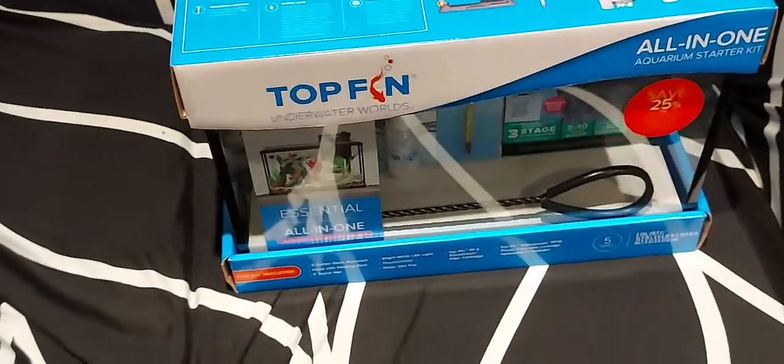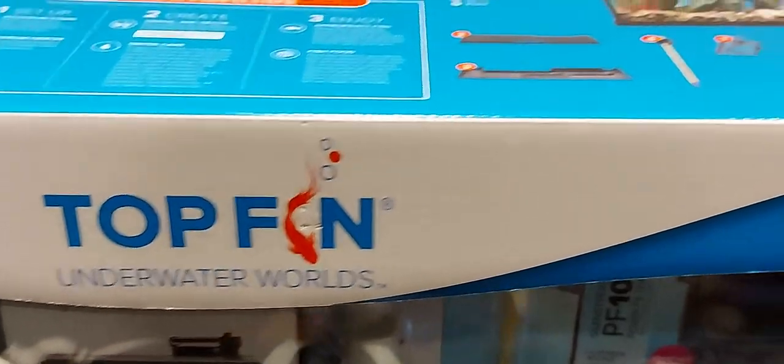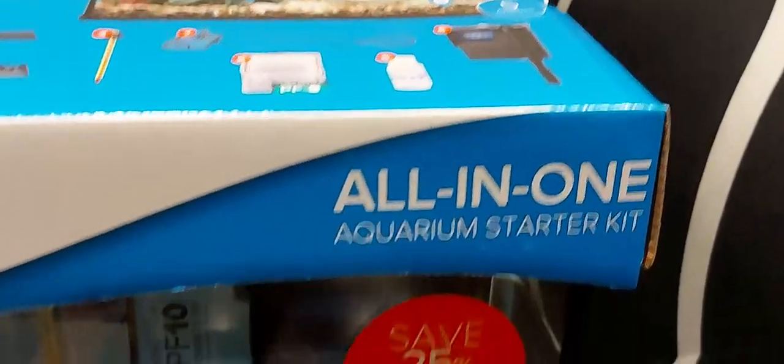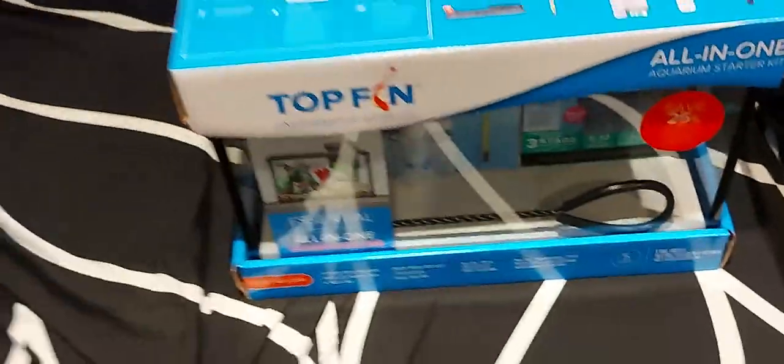Hi, I'm going to do an unboxing of this tank. It's called the Top Fin Underwater All-in-One. So this is the tank and I'm gonna do an unboxing.